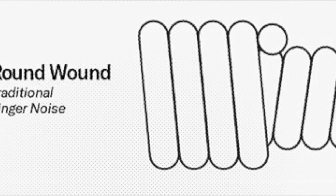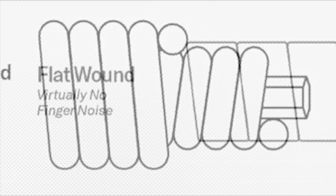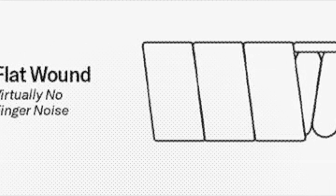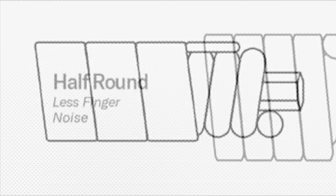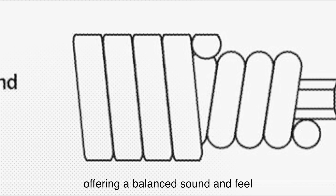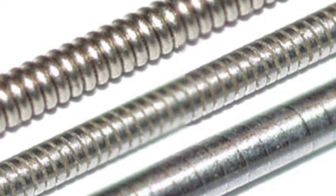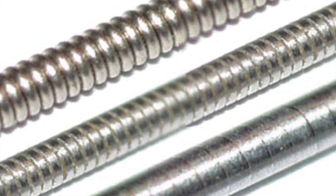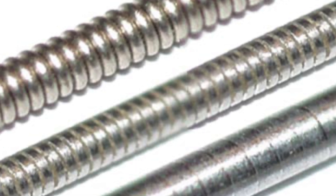Round wound: the wire is round, which gives the string a textured feel and bright sound. Flat wound: the wire is flat, creating a smooth surface that produces a darker, mellower tone. Half wound: somewhere in between, offering a balanced sound and feel. Each type of winding affects the tone, playability, and even the feel of the strings under your fingers — that's why you might prefer one over another, depending on your playing style.